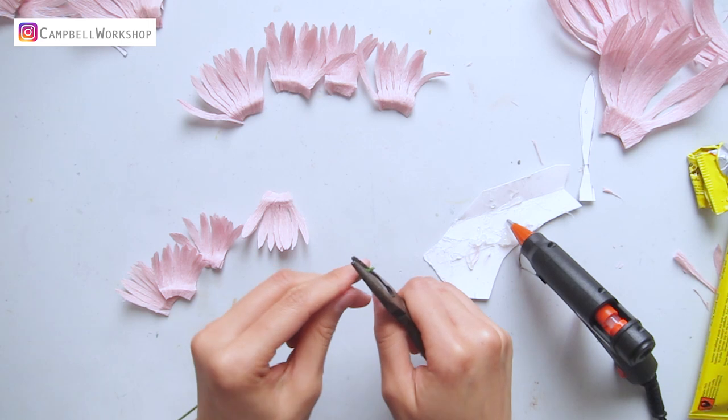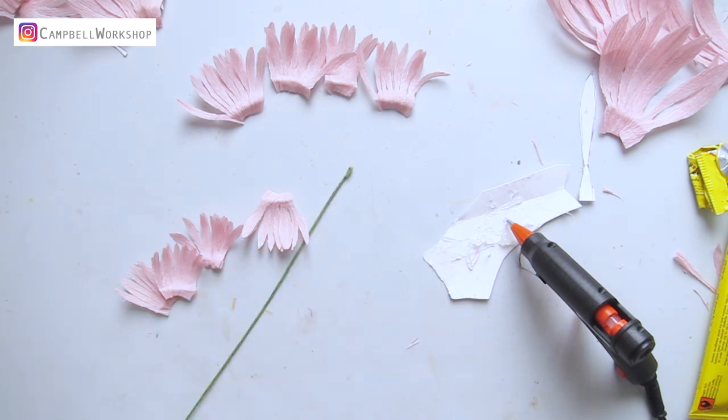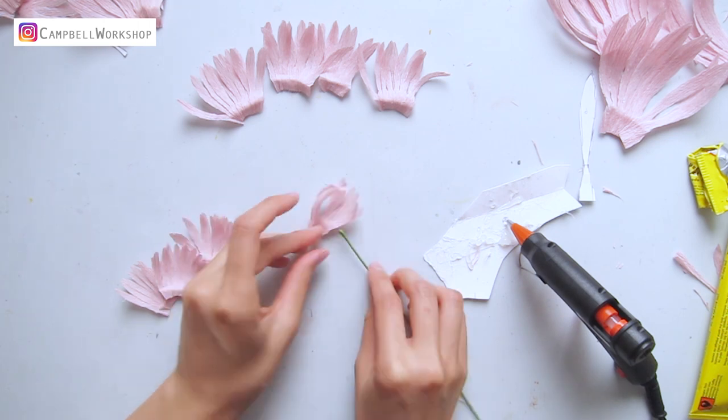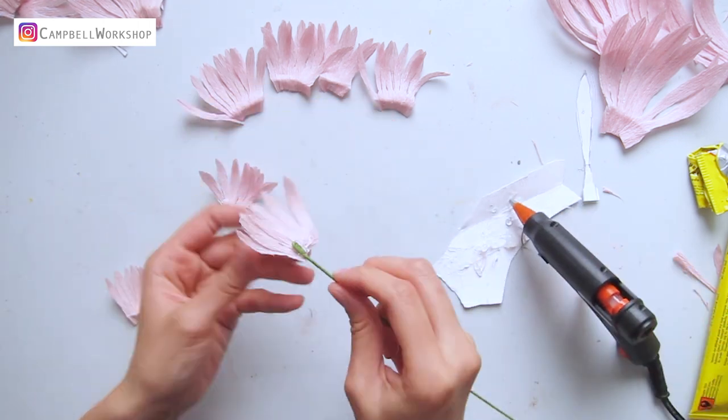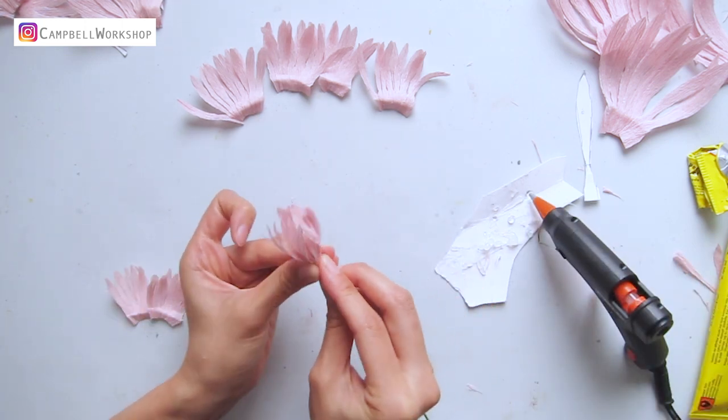Take out a green 18 gauge floral wire and make a loop on the top. Then we can start attaching the petal rolls with hot glue, starting with the smallest to the biggest.